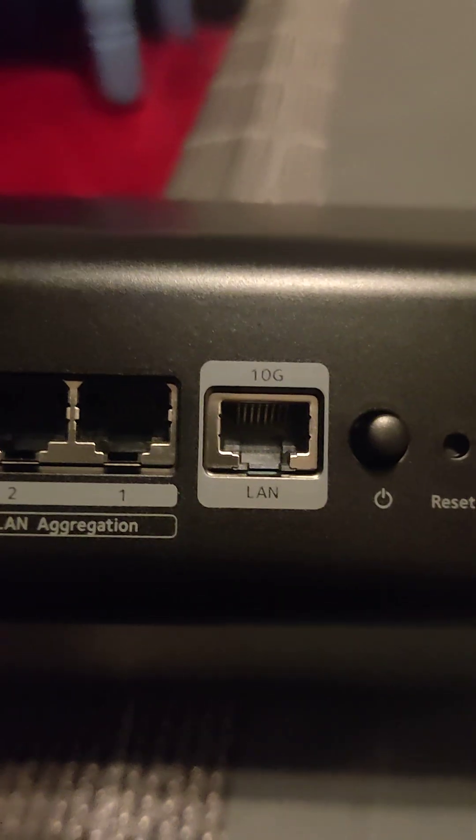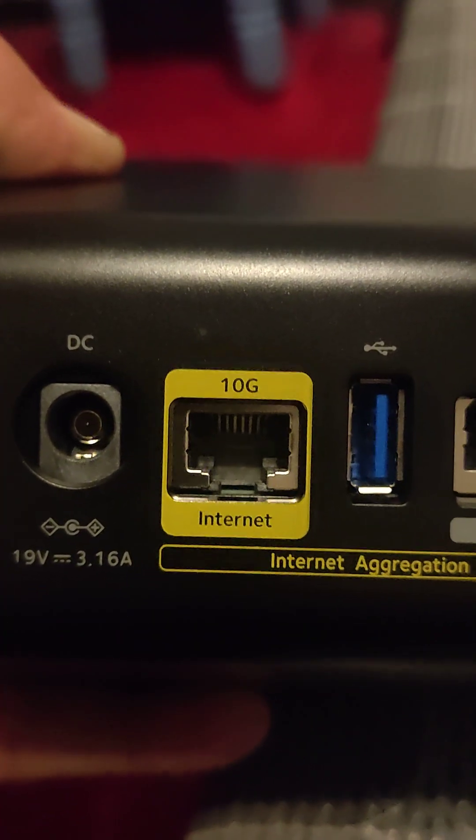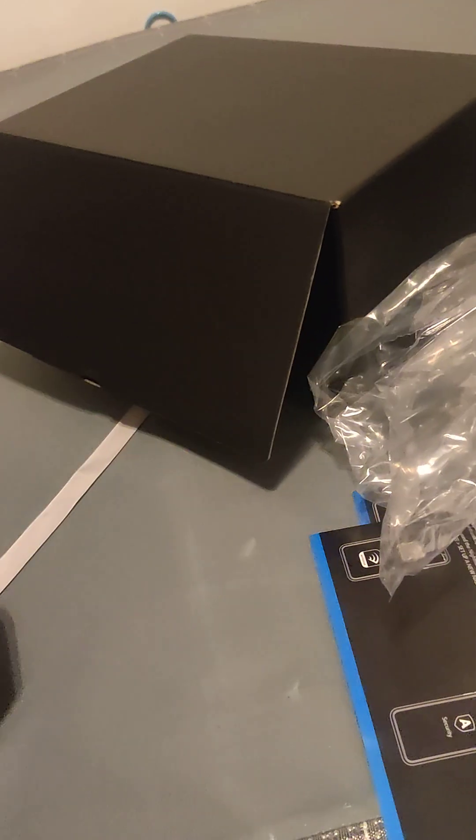There's the information for that. There's the internet port. One, two, three, four LAN ports, then your primary. That's the MAC address and everything like that. And what's this side? That's how it goes.